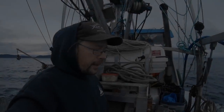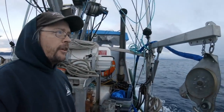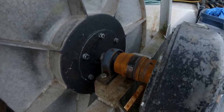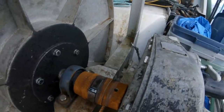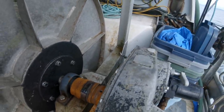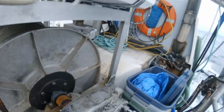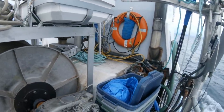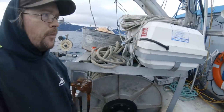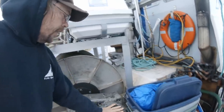Quick update on the reel here — the coupler is fine, working great, we haven't had any issues with it whatsoever. Need to get a little paint on it; it went on and we went fishing the next day, so we'll splash a little paint on that before long. I know a lot of people are kind of curious about how the system works, so I'll give you the quick rundown.